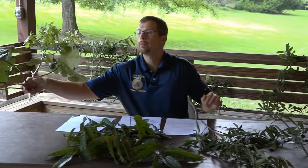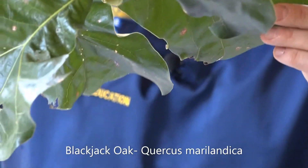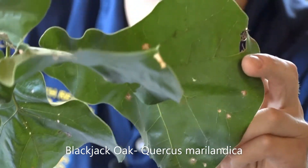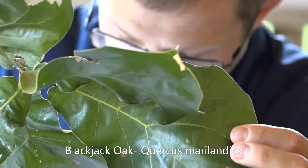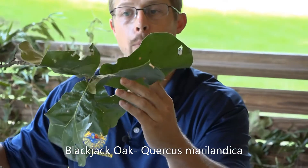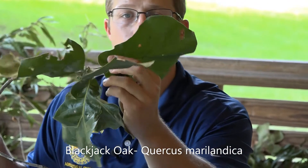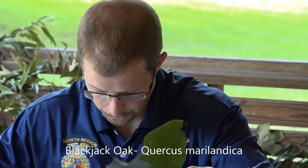The third oak we're going to look at is the blackjack oak. It has a pretty significant leaf shape and shouldn't be confused with many others, as it's a very large leaf. The scientific name is Quercus marilandica. The leaves are broad and typically flare from a tapered base to a larger three-lobed bell shape. The way I tell people to remember this is: the blackjack oak, like Blackjack's pirate ship, is bell-shaped, and he rings his bell for dinner time.